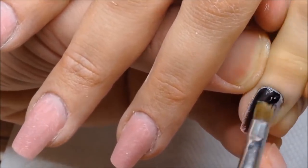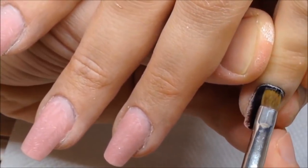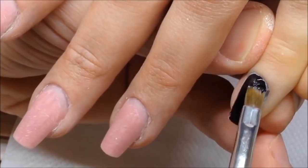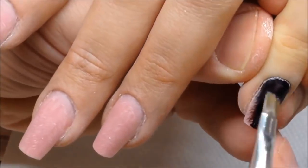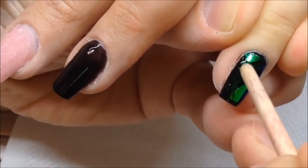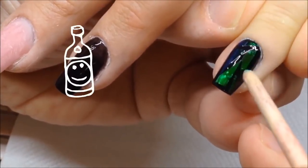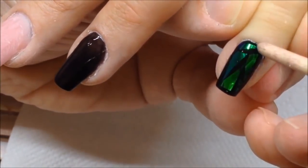I decided to use black gel paint to cover all traces of bruise. Well, actually my client drank some vodka to prepare herself for this process.